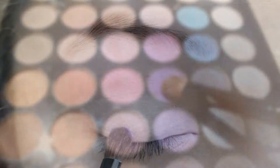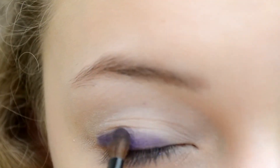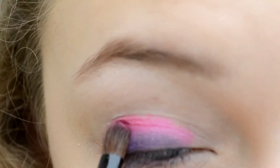I'm dipping a flat shader brush in a beautiful deep purple color and I'm applying this to my lash line and blending into my lid. I'm using the same brush and mixing two barbie pink colors together and then layering this on top of the purple and blending outwards.